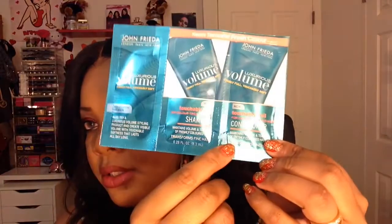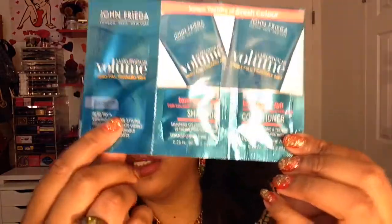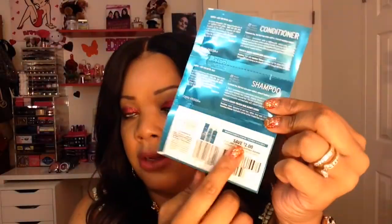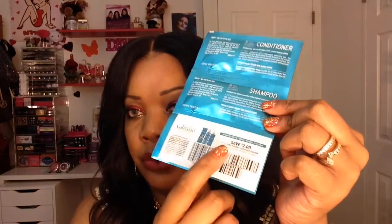The last item is a sample from John Frieda — you get their shampoo, conditioner, and also a styling lotion. This is what it looks like: shampoo, conditioner, and the lotion from John Frieda. If you end up loving the product, you also get a two-dollar coupon code toward the full-size purchase.